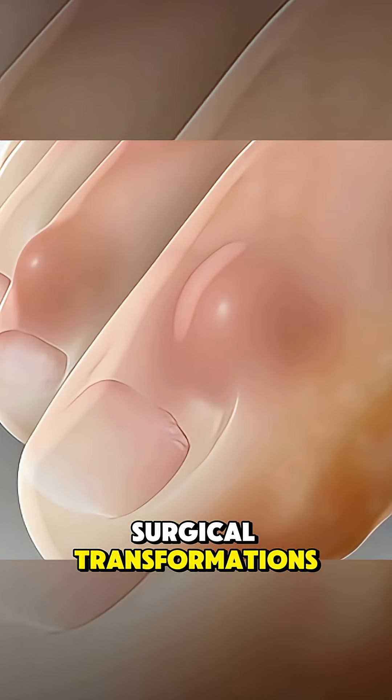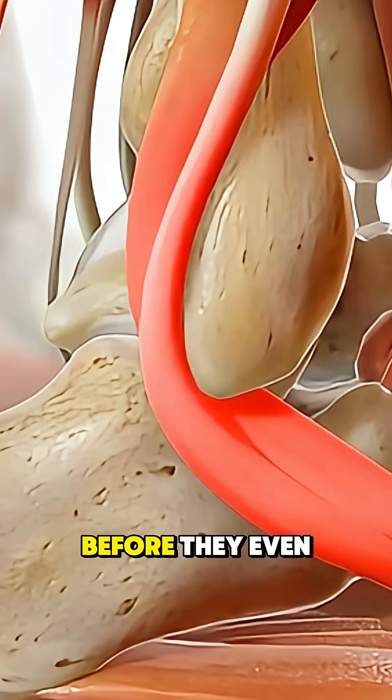Don't forget to follow for more surgical transformations that change lives before they even begin.